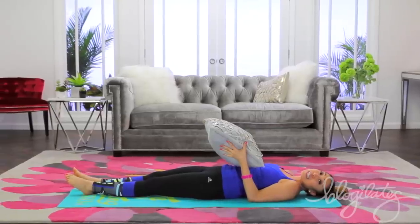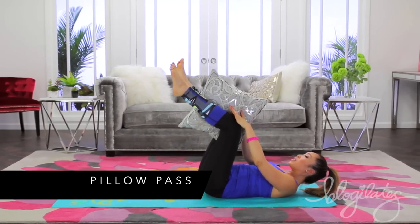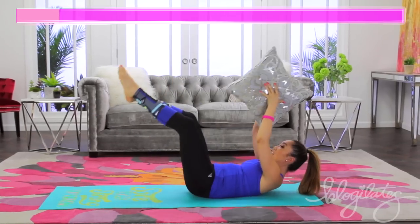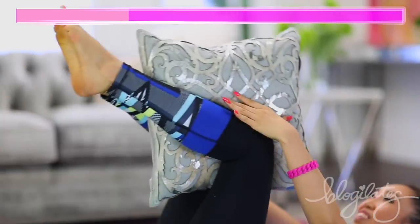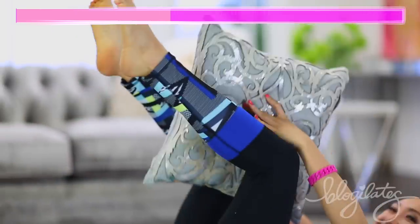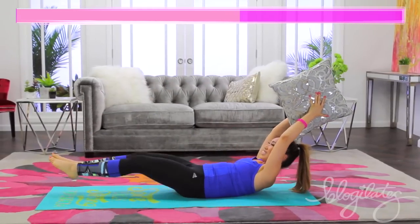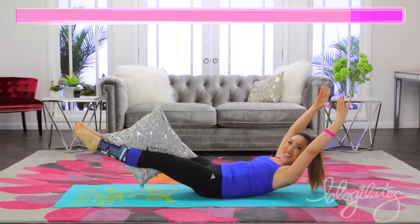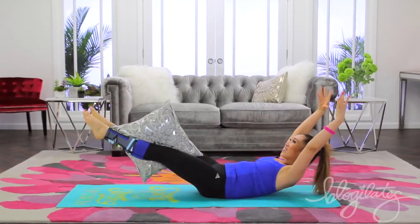We've got six moves, 30 seconds each, no break. We begin with the pillow pass. Go ahead and place the pillow between your knees, arms long. You're gonna extend everything, bring it in, pass it, and come back and extend, just like that. You wanna really reach long. It's only 30 seconds, so I want you to give me your everything. Making sure the head, neck, and shoulders are up, away from that mat. Pointing the toes, pointing the fingers. And one more. Very nice.